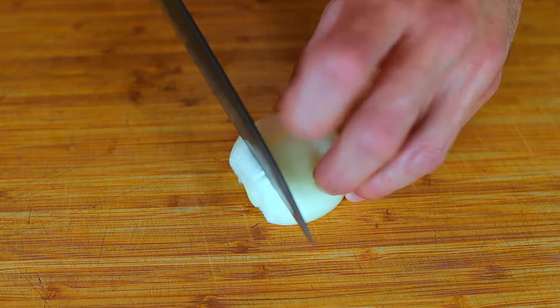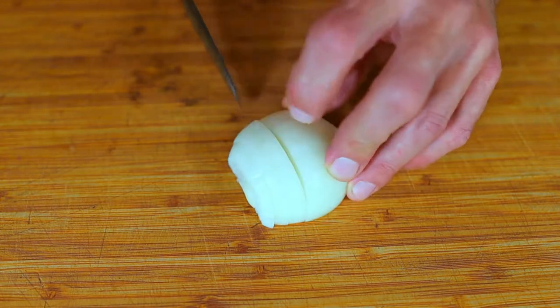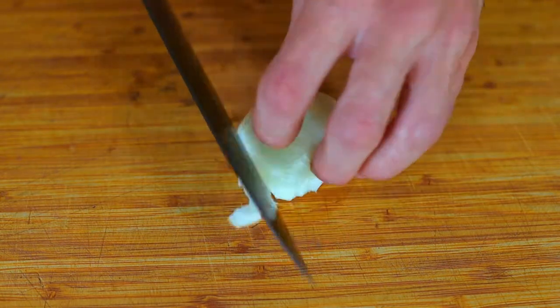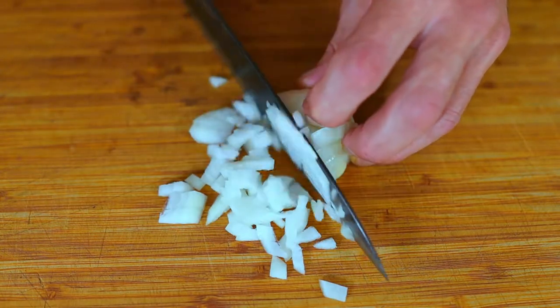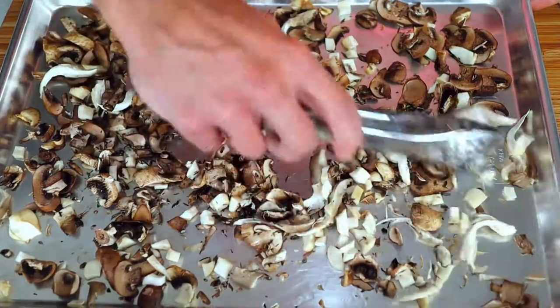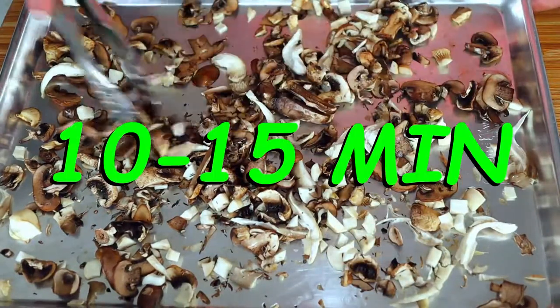Things are getting a little dicey with the onion. After the first 10 minutes in the oven, we're just going to toss the mushrooms around a bit and put them back in for another 10 to 15 minutes.